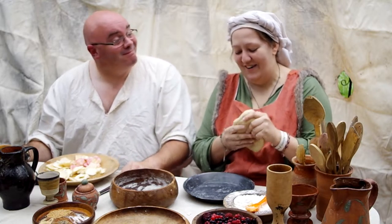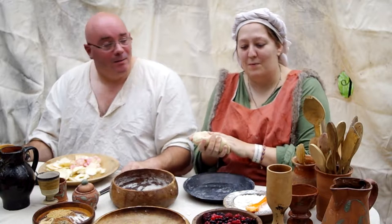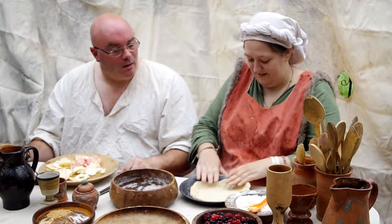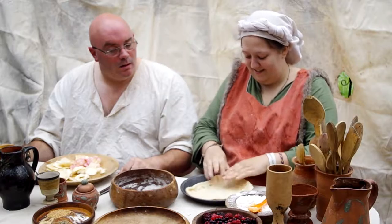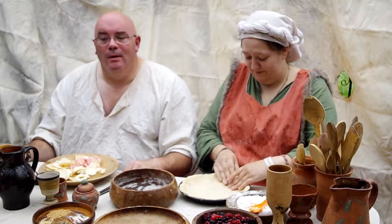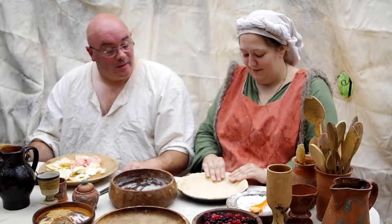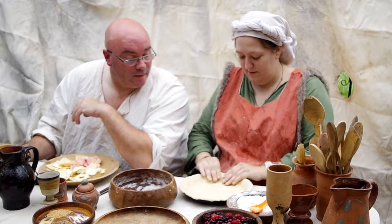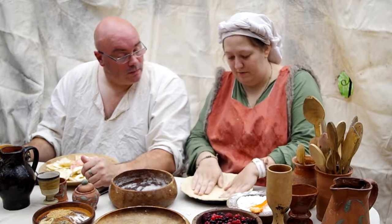We're greasing the bottom so it doesn't stick, because nothing would be worse than having a soggy bottom. Normally you would blind-bake the pie dish by popping it in the oven with some blind-baking beads. Blind-baking is when you bake the bottom first, then put the filling in, then put the top on — but we're not going to do that and will probably end up with a soggy bottom. Who needs all these fancy equipment when you've got your hands, a knife, a bowl and a spoon? It's a rustic pie.